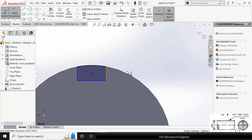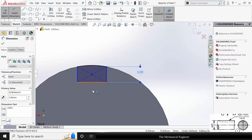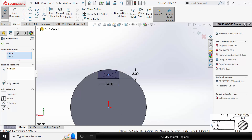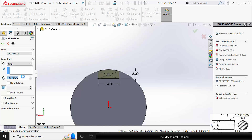Go to Smart Dimension. The height of the rectangle is 5 mm and the width is 14 mm. Click Control, select the center of the rectangle and the origin, and make it vertical. Now go to Features, click Extruded Cut, and cut this to a length of 80 mm.